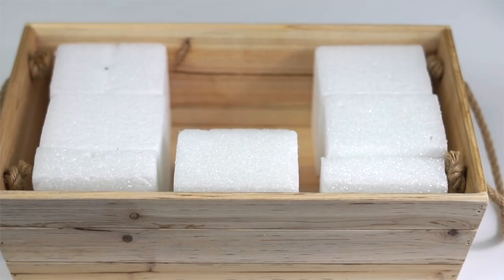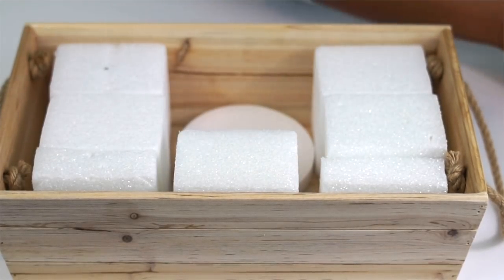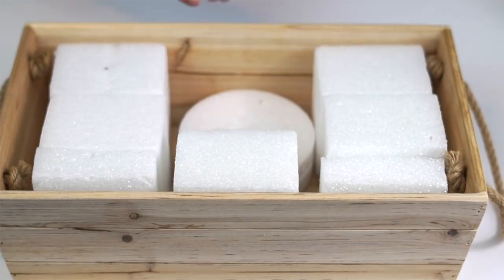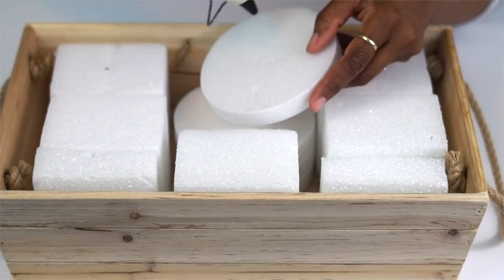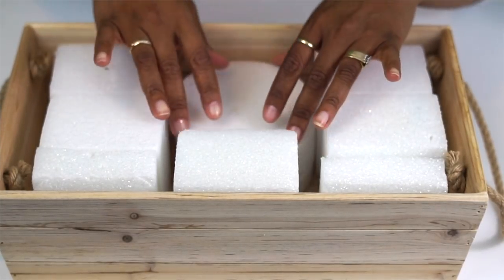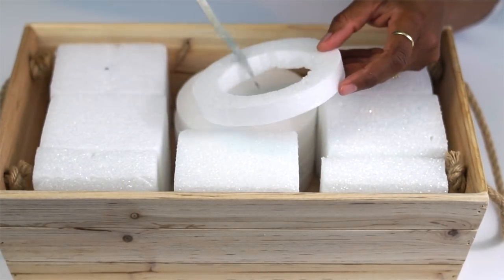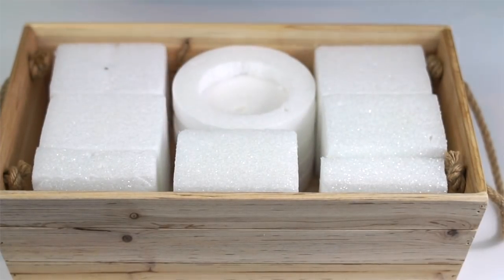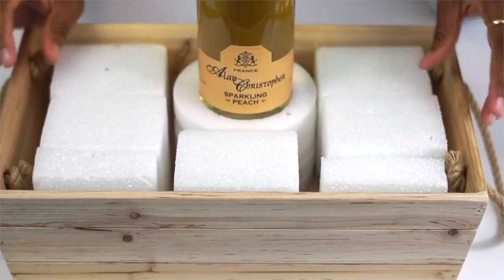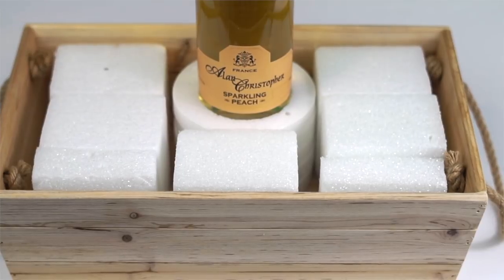Now it's time to create the base that our bottle of wine will rest in. I'm going to do that using these foam discs that I also purchased from the Dollar Tree. All the links to the supplies are in the description right below this video. I'm using five of them. You can use hot glue if you want to make sure they're good and secure, but typically they won't move anywhere because they fill the space up perfectly. Next, I am cutting out a center circle that is the perfect diameter of my bottle of wine — that will make sure that it is not going anywhere.